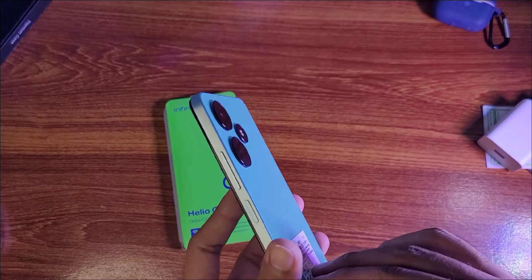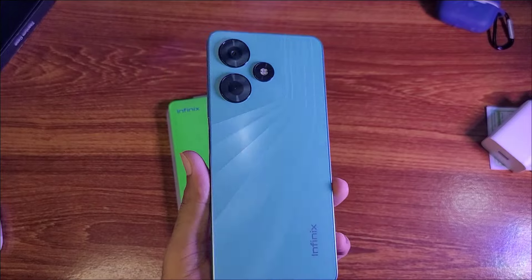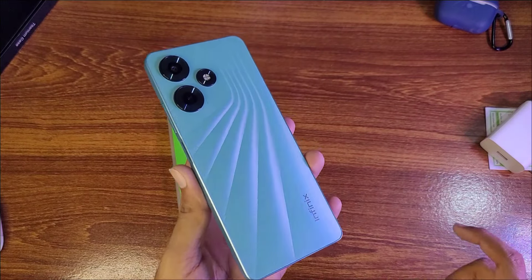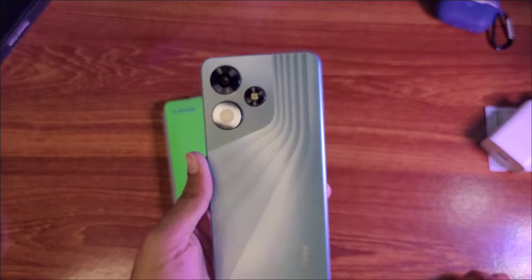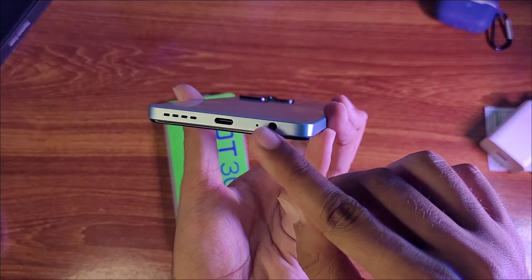The phone is turned on and we have a sticker to remove. This is a very beautiful pattern — you can see the white and green mix shade. On the back side we have a dual camera setup with a 50MP main camera. On the bottom we have a Type-C port, microphone, headphone jack, and speaker.